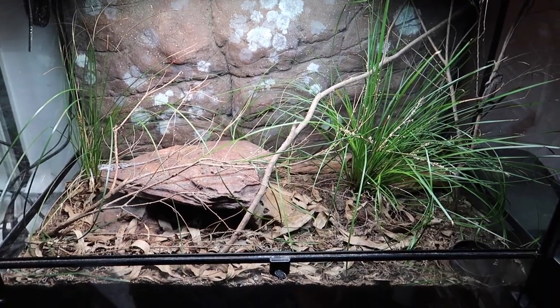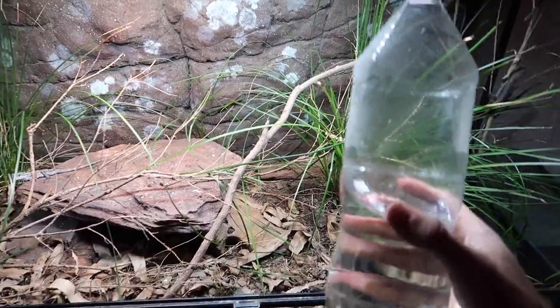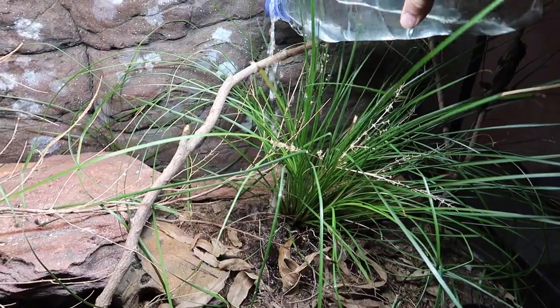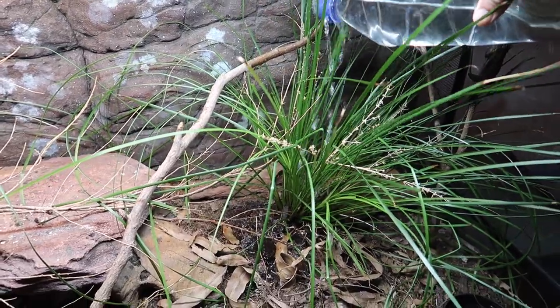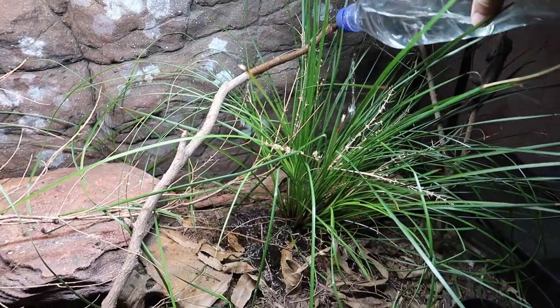As far as this particular setup goes, once a week all I really have to do for the plants is grab a big bottle of water like this and just drench them a bit — give them a good soaking. Again, only once a week; you don't want them to be totally drenched all the time. Give them a good drink just like that.